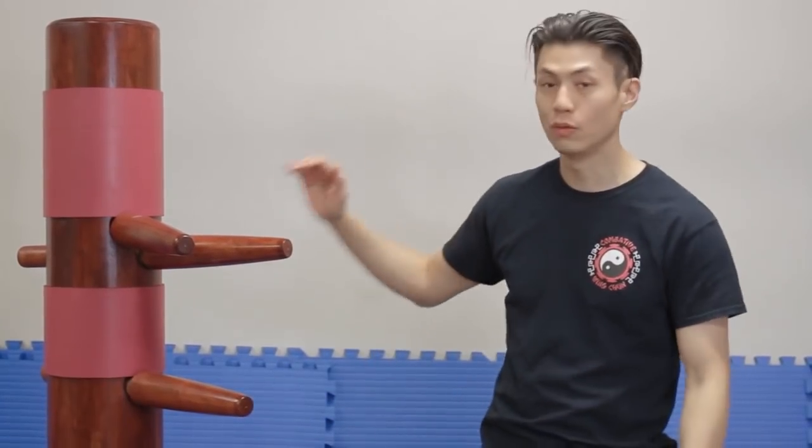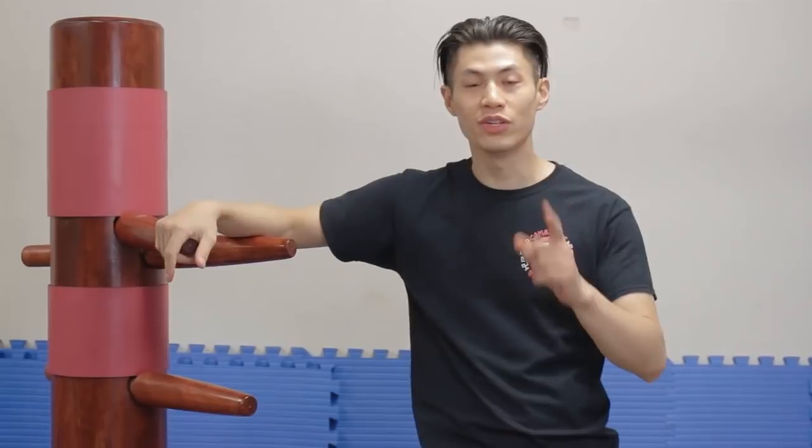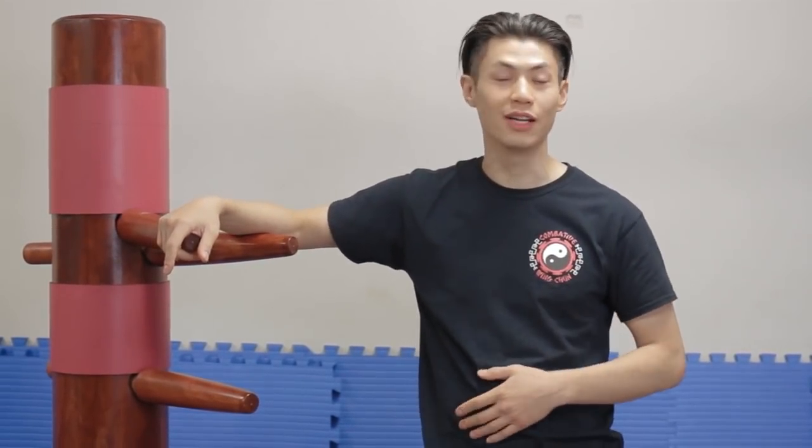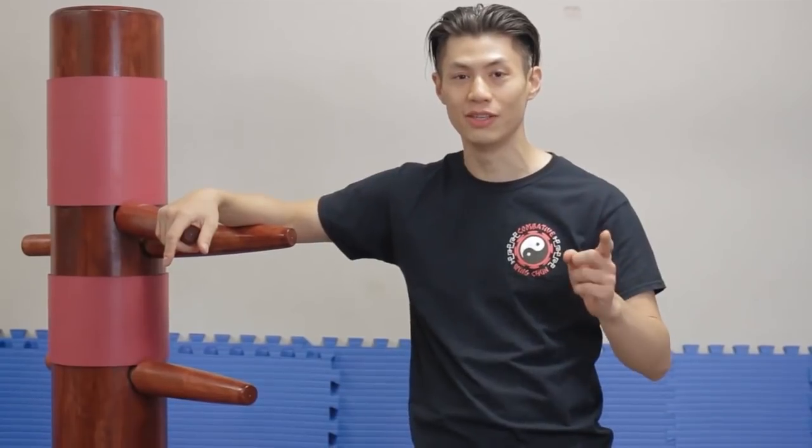Welcome to Commander Wing Chun. Today we're going to start a Wing Chun dummy training series. This is a Wing Chun wooden dummy and there are 116 moves in Yip Man's wooden dummy form, and we're going to go through every single one in this series. So stay tuned, let's get started.